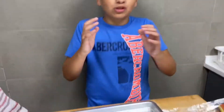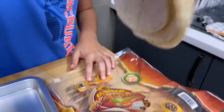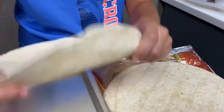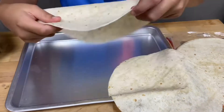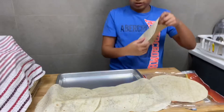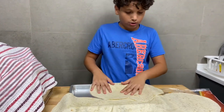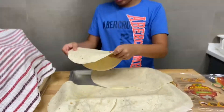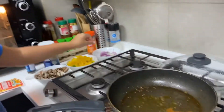Next we're gonna put our big wrapped tortillas. You have to put them three by three — just put it here, put another one here, and we're gonna do the same thing on the other side: here, here, and here. Now the meat is finished. I put some nice olive oil.